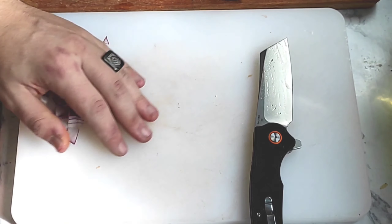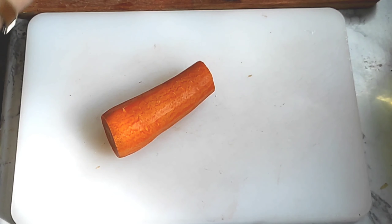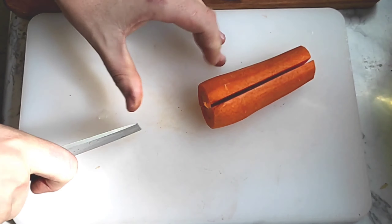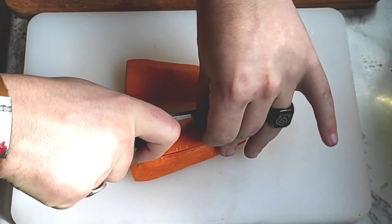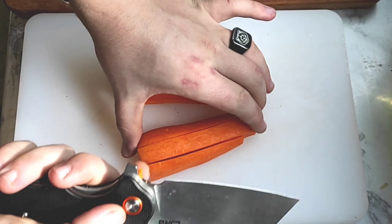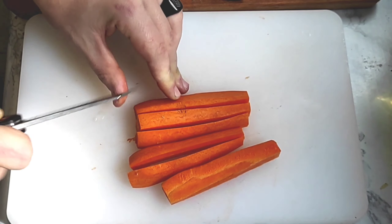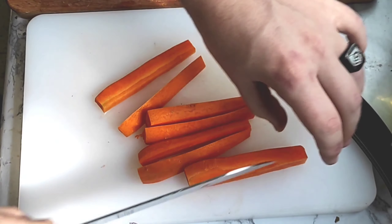I want to wash this knife right away — it is an onion after all. Let's see how it does with a carrot, making carrot sticks. I did give it a medium-sized carrot. It needs a lot of force. I'm getting hot spots all down my palm. I'm going back to a kitchen knife to finish these carrot sticks.